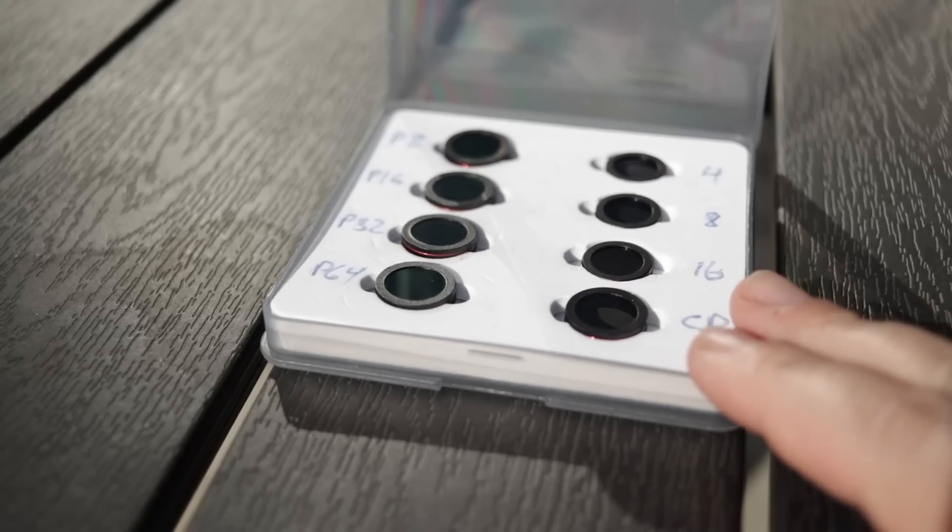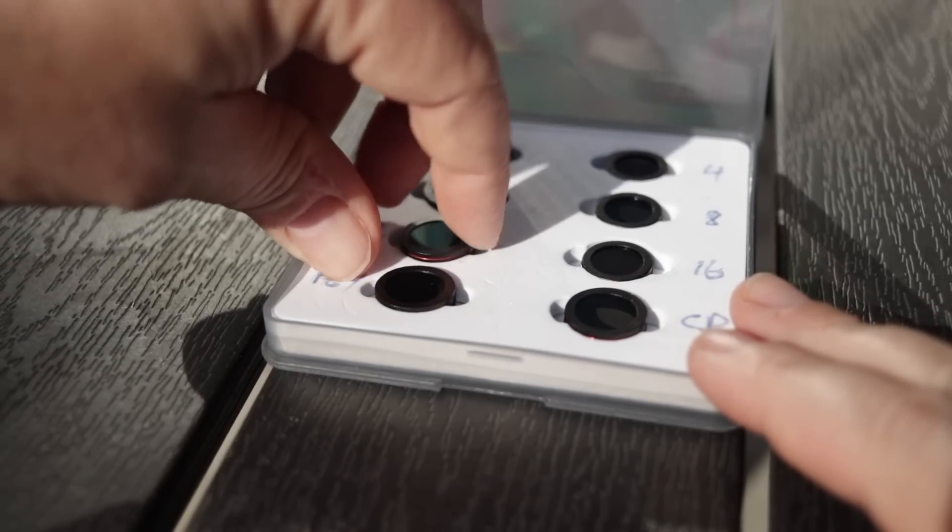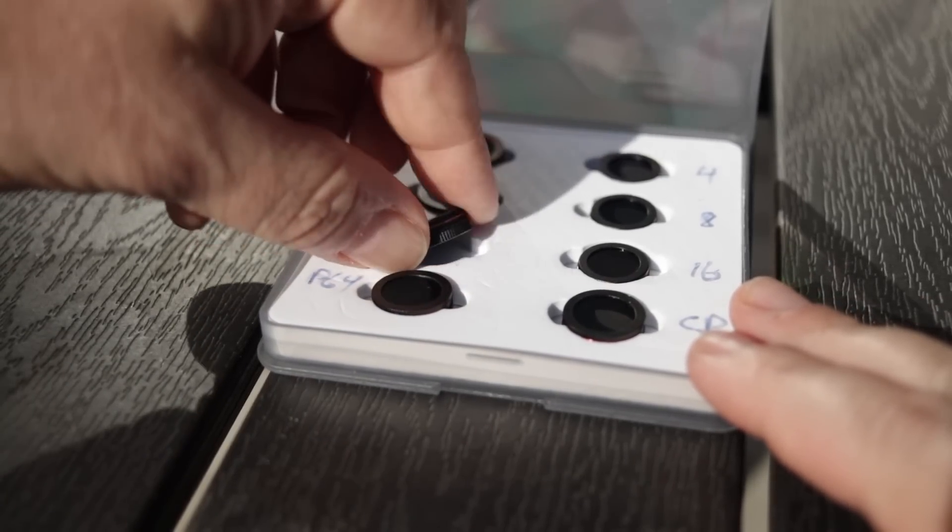There seems to be a lot of misconceptions about ND filters — when and where you need to use them. On top of this there are many different kinds of ND filters. Some of them are variable, circular, graduated and even polarized. So no wonder it's a bit confusing. Making matters even worse, the objective of using ND filters is different whether you're into video or photography.